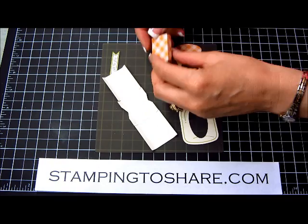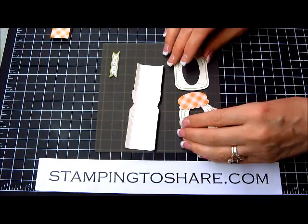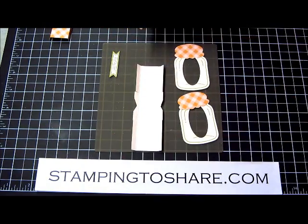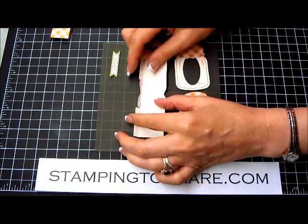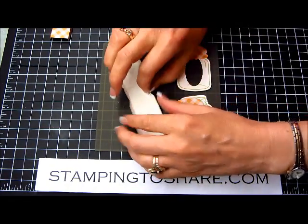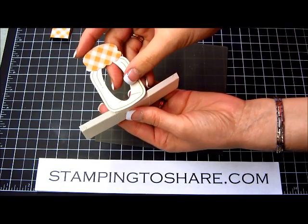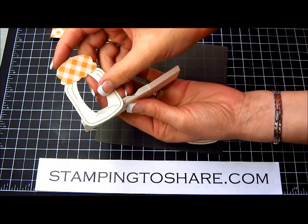Stampin' Up! has a new mat and it's great to pre-glue dot all your projects because they won't stick to anything — it doesn't stick to the mat. The reason you want to put a little notch, as I showed you in the center of that template, is because when you're putting your jar on, you don't want this little spot here to show through.